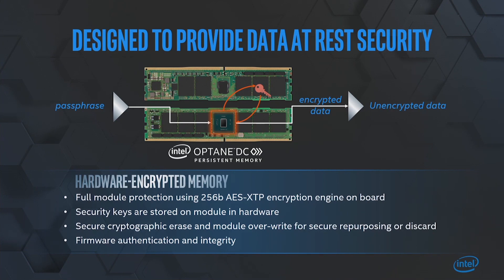If you pull it out of the system, the data is still going to be on it. So we had to come up with an encryption engine that doesn't impact performance at all, completely implemented in hardware, that encrypts all the data that goes to this module.